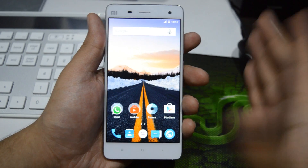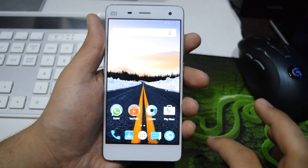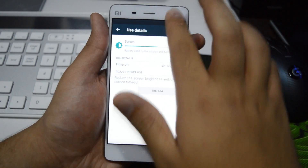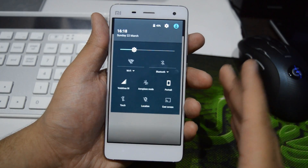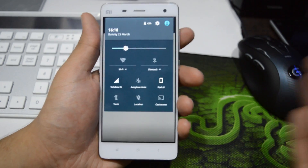The first question that comes to mind after flashing a custom ROM is how good is the battery life. I'm going to jump into the battery settings, and as you can see we have a screen-on time of 4 hours and 16 minutes and I'm still left with 42% battery, so that's really great. I'm impressed with this battery backup — it seems to be much better than on the stock MIUI ROM.